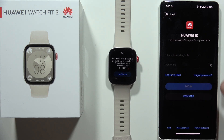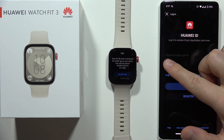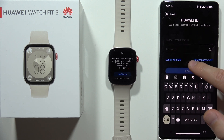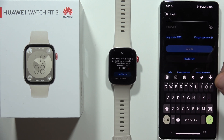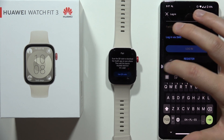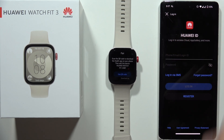Now in this screen we have to log into the Huawei ID. So if you have a Huawei ID, all you have to do is just input your phone, email, or login and then password and click Login. But if you don't have one, you have to go to Register and simply create an account. It will be a little bit longer than logging in with the standard method. So now I'm going to input my data.